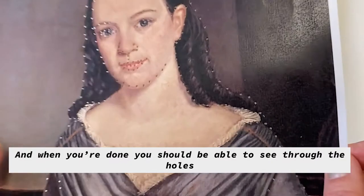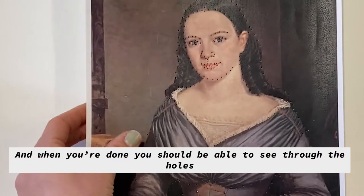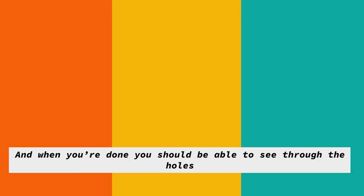When you're done, you should be able to see through the holes — see light shining through.